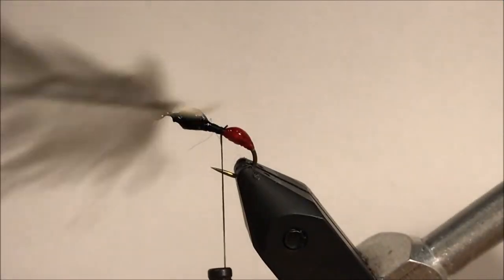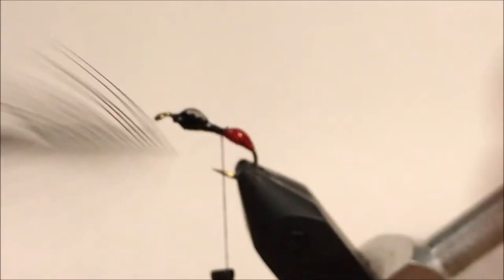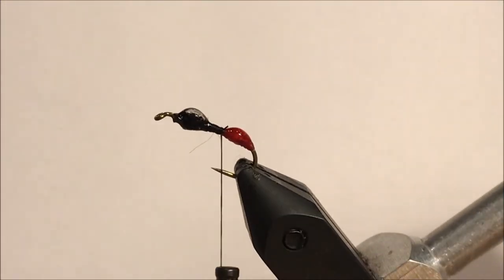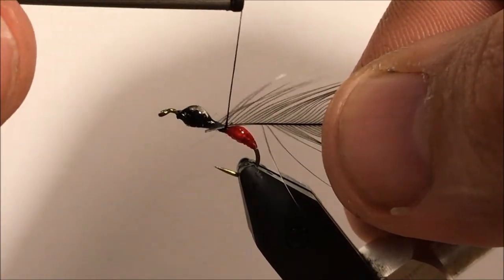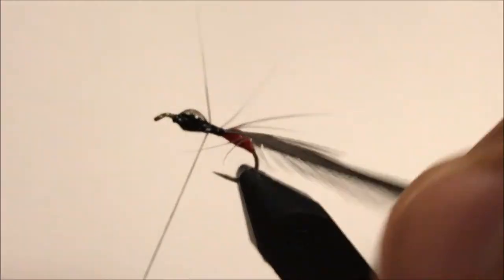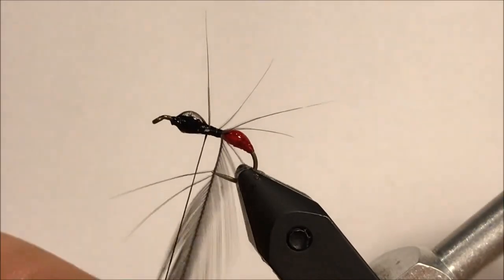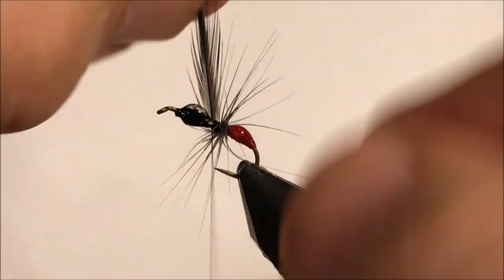For the hackle, I like somewhat of a buggy body on this. We're going to cut a lot of this off. What I want to end up with is about a size 6. I'm tying this on a 12 with a size 6 hackle. The reason I'm doing this is because we're trying to make this terrestrial sit really well on top of the water. We gave it a little bit of a haircut on one side. Tie this in pretty tight. To go along with the fact that I like the longer hackle, I like four wraps — really buggy, really bushy. I want this thing to ride really high.